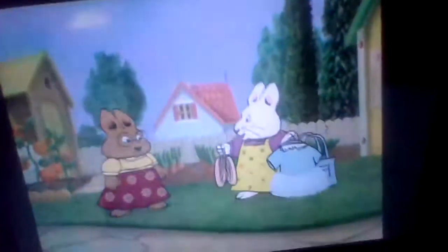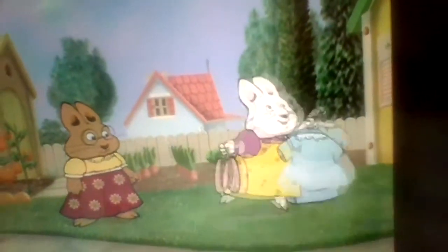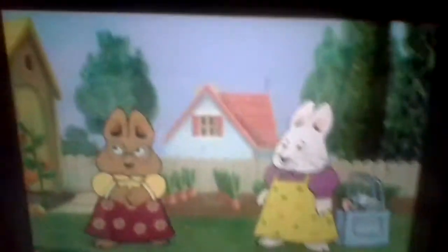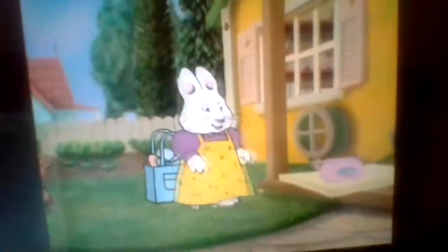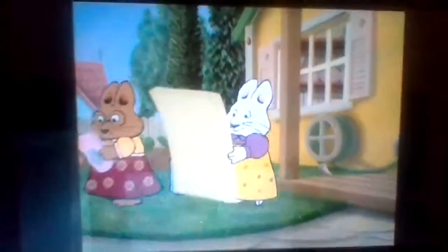Don't you just love ballet class, Valerie? The tutus and the ballet slippers? It's all so beautiful! Ballet class is fun, but I'm really looking forward to making the poster for the bunny scout dance recital! It was a great idea to draw a life-size bunny ballerina! I've never tried to draw a life-size bunny ballerina, have you, Valerie? No, but how hard can it be? We're both bunnies and we're both ballerinas, right?